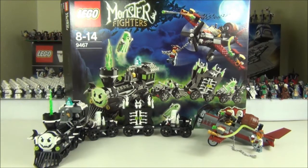Hey guys and welcome to the Brickbox. On this edition we'll be doing a scary review of the Monster Fighters set 9467, The Ghost Train. As you can see it is a pretty awesome looking set and it does have a lot of glow-in-the-dark features, which it does show you on the box.